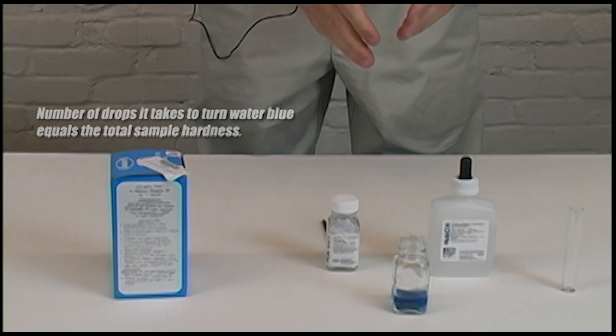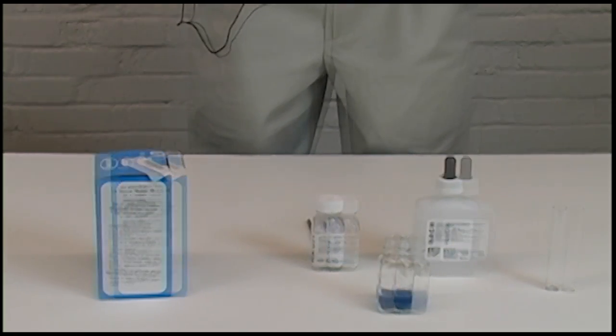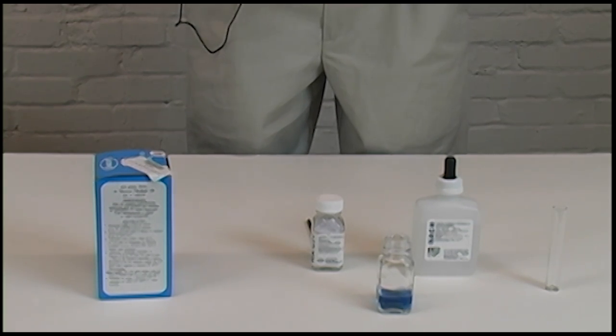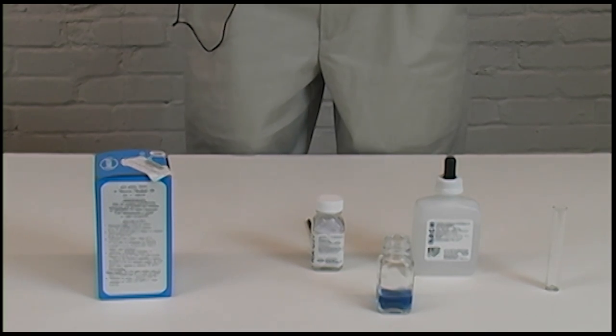It took us seven drops for this to turn to the blue color, and basically seven drops means seven grains of hardness — every drop counts as one grain. This gives you an idea of where you're at with your water quality and also how much you're wasting on your soaps to try to get to the level of foam and cleaning that you're looking for.